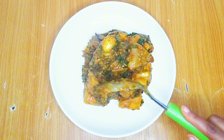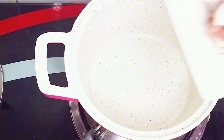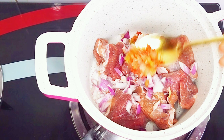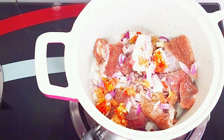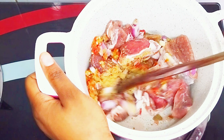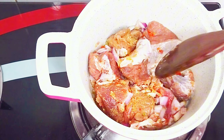I'll start by cooking my already washed meat, but first I'll season it. I went in with some chopped onion, roughly blended peppers, salt, and seasoning cubes. Feel free to use any protein of your choice — meat, chicken, or fish, whichever one works.